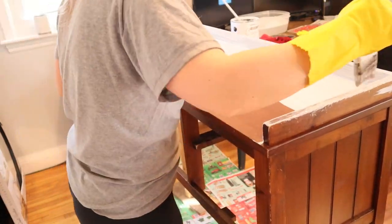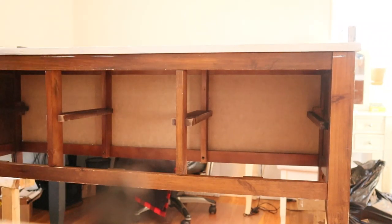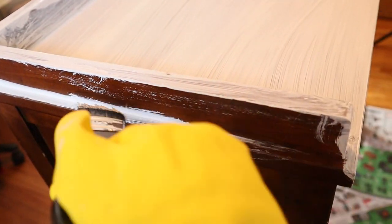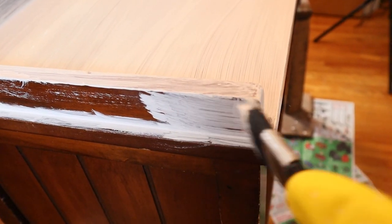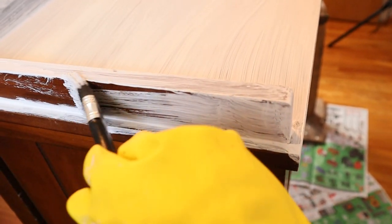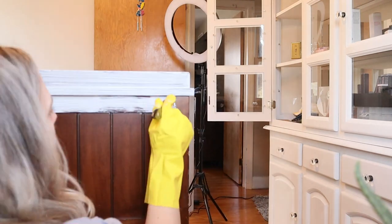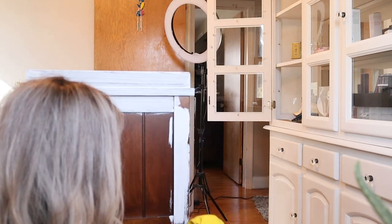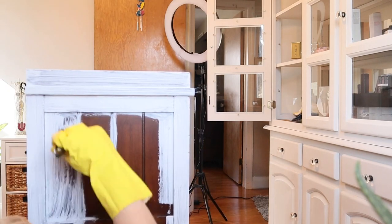I have done quite a few DIY projects here on my channel, including our entertainment stand and the two little side tables in my living room. If you want to see that video, I will try and find it and link it down below. It was done probably about a year ago, but I did use this chalk paint, so I've worked with this stuff before. It is super easy and versatile, and I highly recommend it. I can go ahead and link it down below if you are interested.